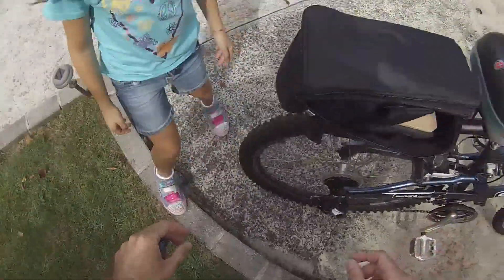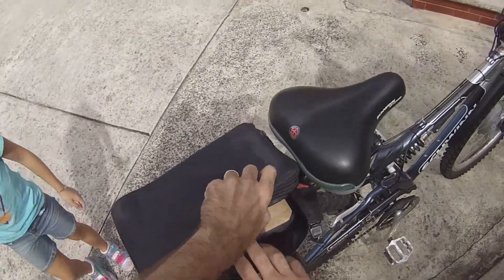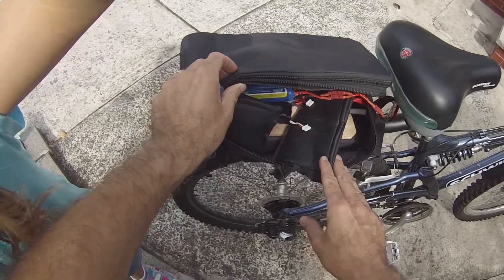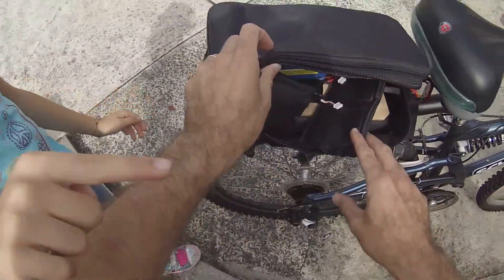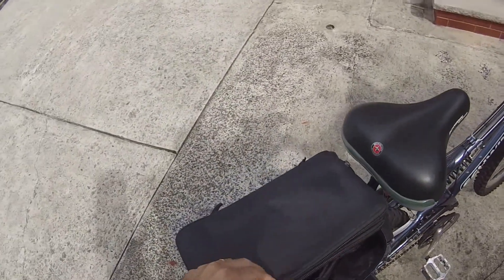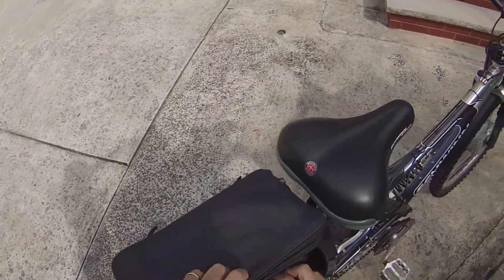Am I recording? So here's the pack once again. Is the camera facing? I'm recording. So there's the battery pack. Here's my trusted...